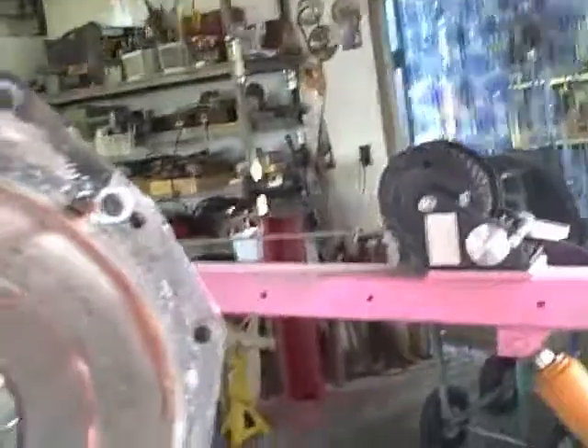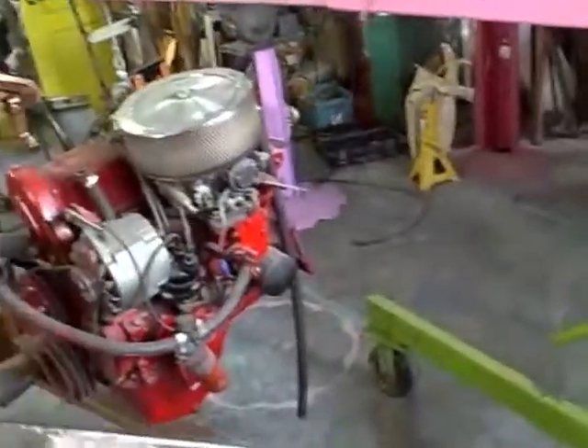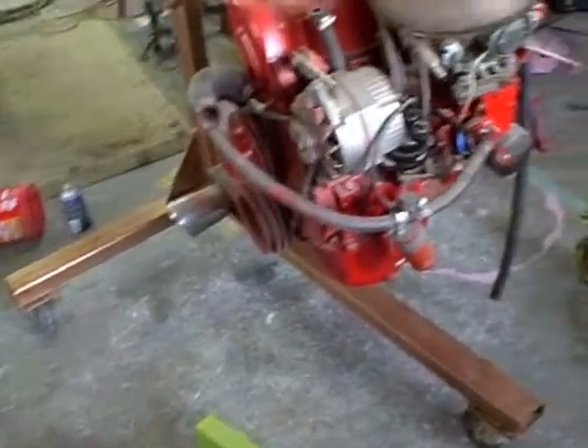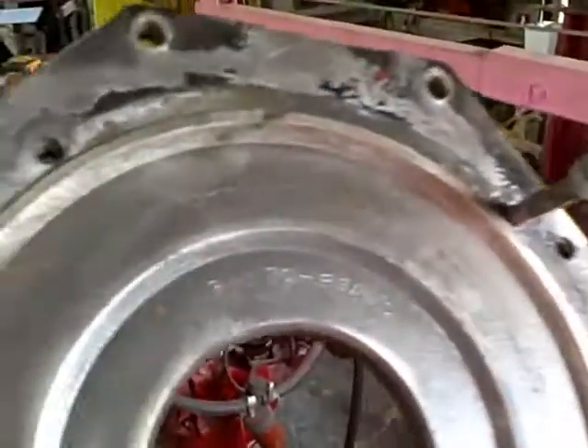A lot of you people out there have been asking to see how we got that Ford motor plugged into that Volkswagen transaxle, and this here is the puppy right here. I don't know if you can see that — it says Pinto Beans.